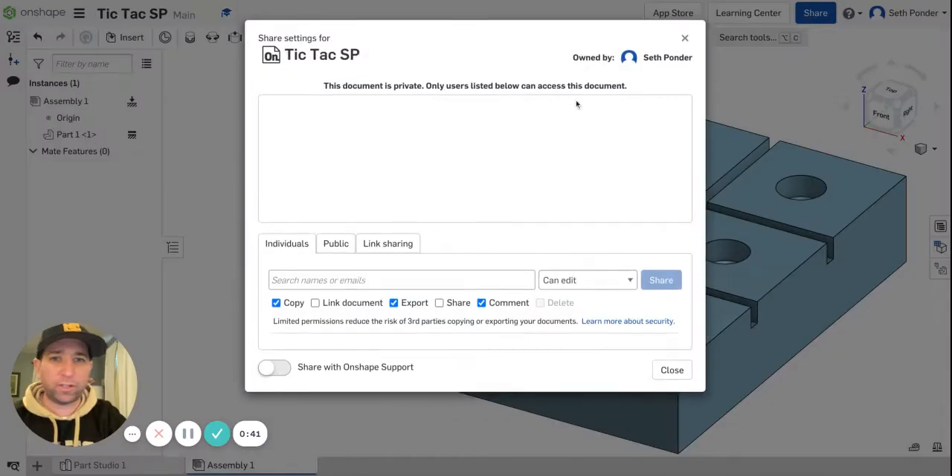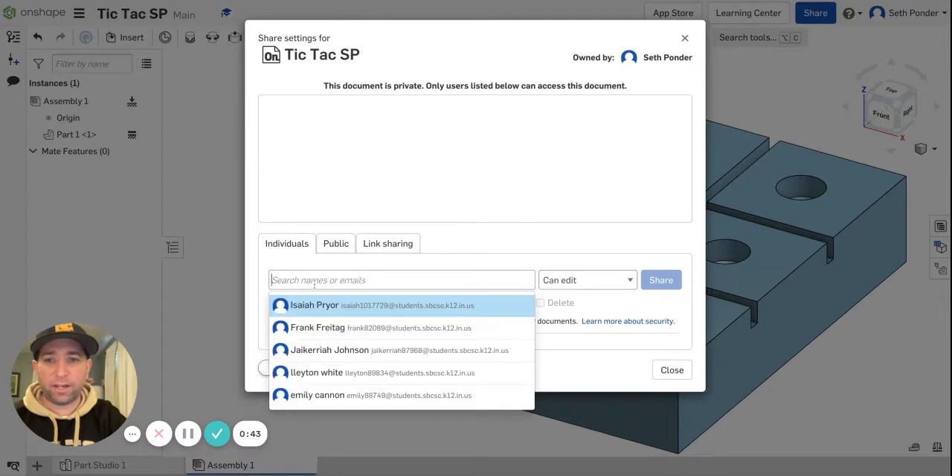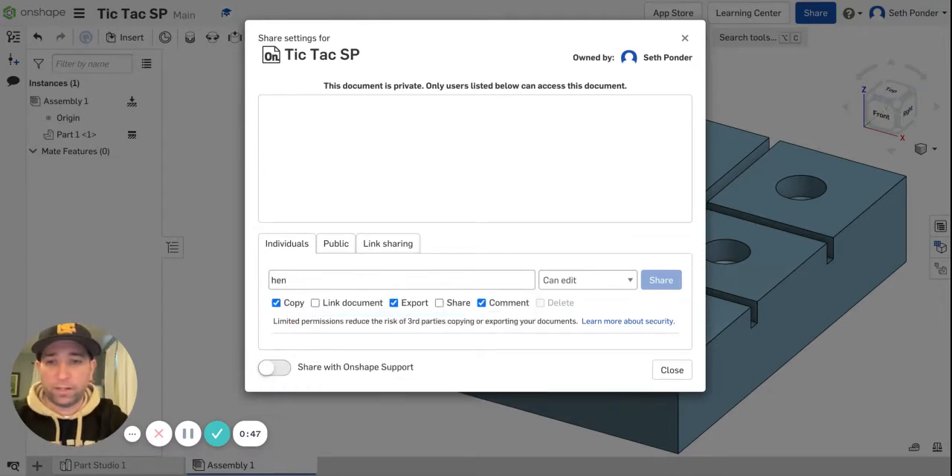Next I'm going to hit Share and share this with my teammate, Henry Ponder. I want to give editing access because it's just like a Google Doc — you're going to be able to edit it with me. Other options are just 'can view,' but in this project we want to edit. So I'm going to hit Share and Close.